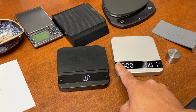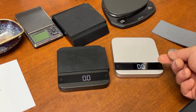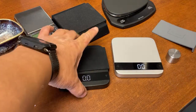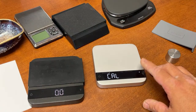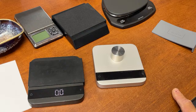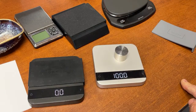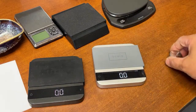So in the weight-only mode - no flow indicator, no auto tare, just this mode - press the tare button to calibrate, put the weight on top, and it will tell you when it's done. Calibration is complete. Very simple. Same goes for the previous model as well.